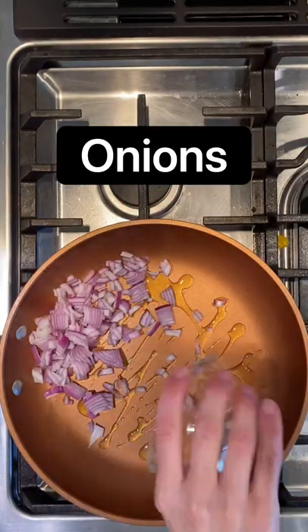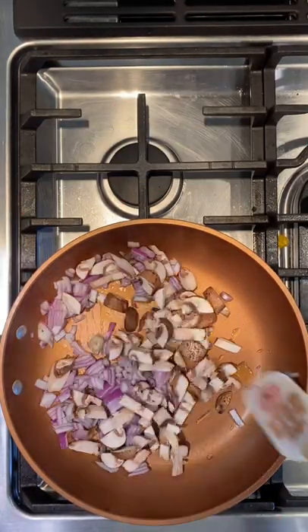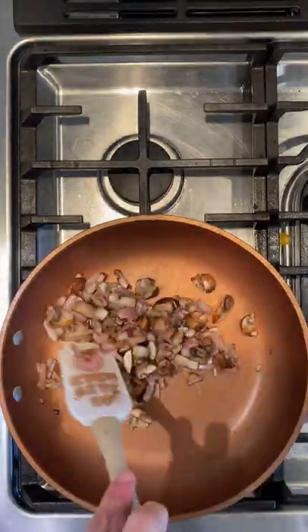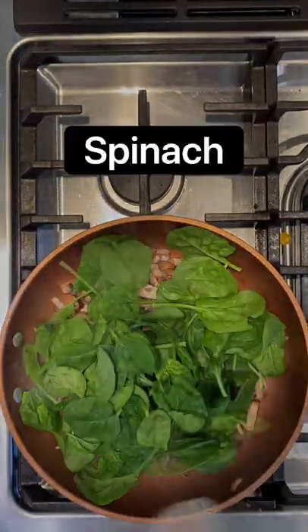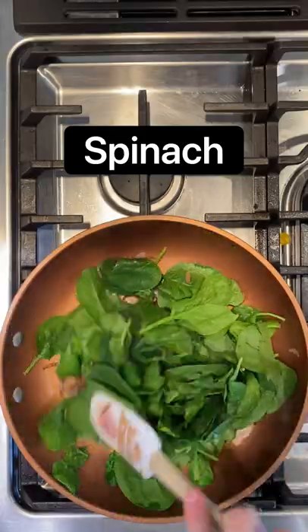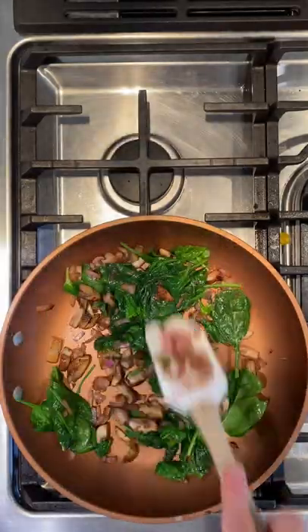Let's make a frittata — it's so easy. Start with olive oil, onions, and mushrooms. Stir that around in a 10-inch skillet until they are nice and soft and a little browned. Then we'll add baby spinach. Toss that around until it is nice and wilted.